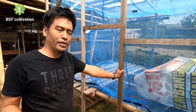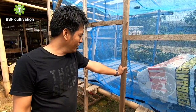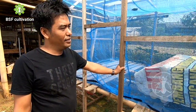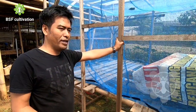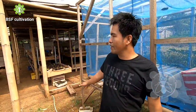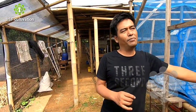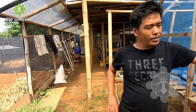This channel focuses on talking about Black Soldier Fly. Today I would like to share about the fly's cage, and beside me here is the fly's cage — a small fly's cage. I'm in the farm of Pak Rahmat. Pak Rahmat is one of my trainees, and he owns this integrated farm.